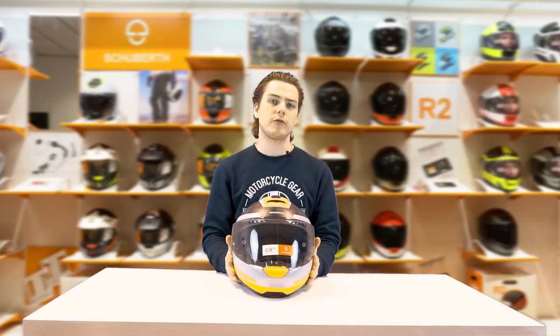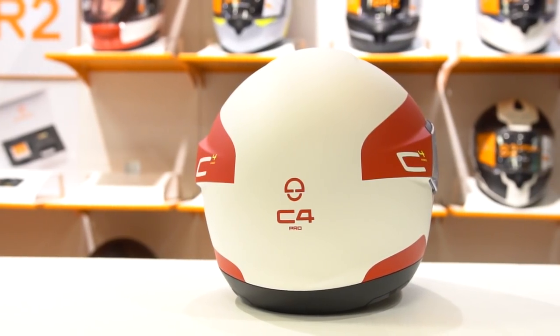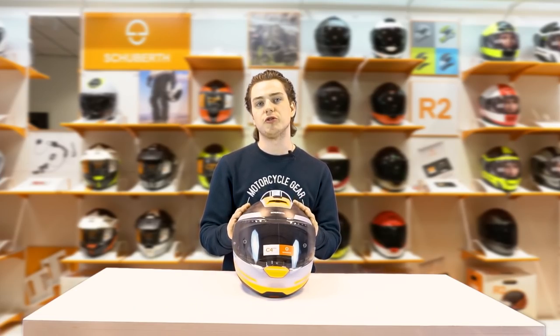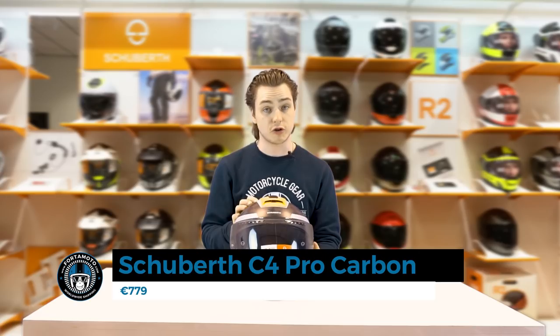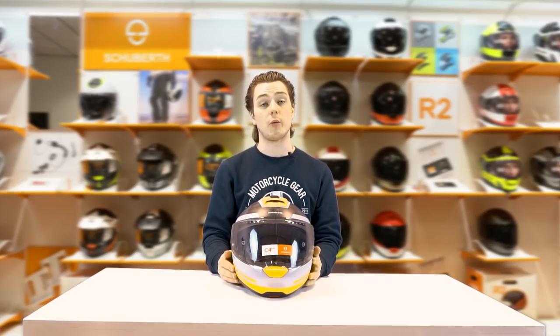If you're not too bothered about the carbon outer shell, you can also take a look at the C4 Pro, which has a fibreglass outer shell. Thank you for watching. Take a look at our website, fotomoto.com, where you can find all the different colours. This helmet costs €779 and it comes in three different colours.